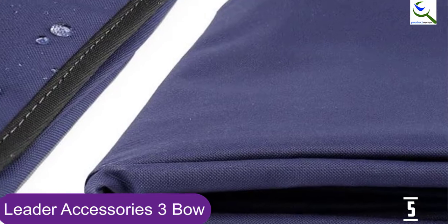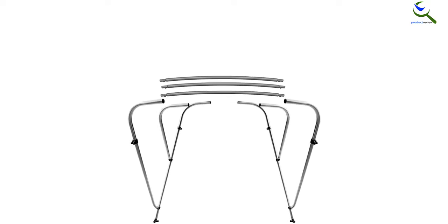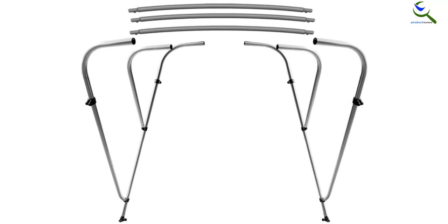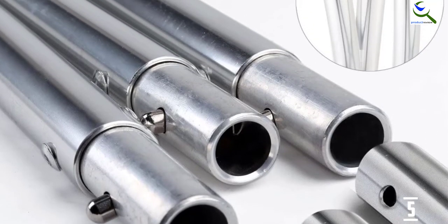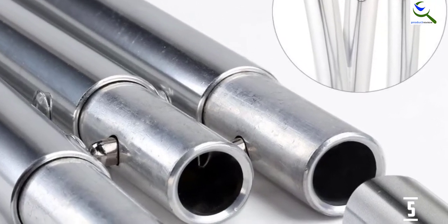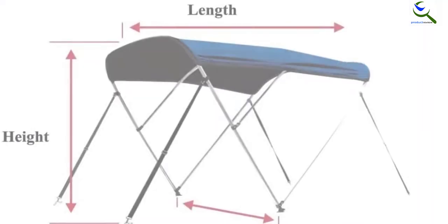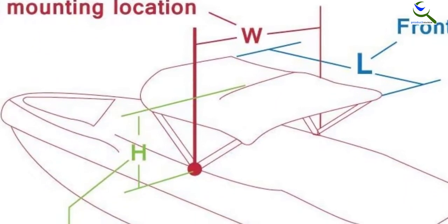When you purchase this bimini, you'll get stainless steel mounting hardware, a color-coded zippered storage boot, and an instruction manual. The Leader Accessories 3Bow comes in 6 different sizes ranging from 6ft L by 46 inches H by 54–60 inches W, up to 6ft L by 46 inches H by 85–90 inches W. The straps are adjustable for easy tightening, and the bimini is sturdy with a 1-inch aluminum frame and double-walled bow legs. Quick-release mounts make dismounting easy when needed.